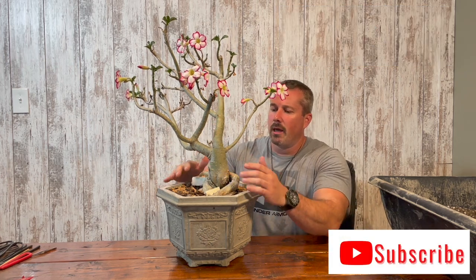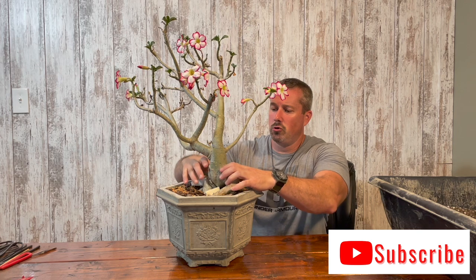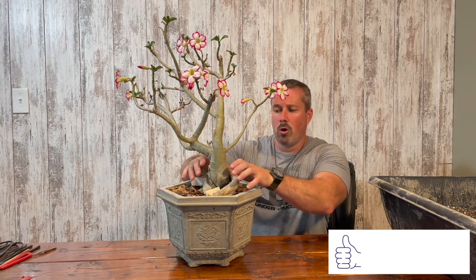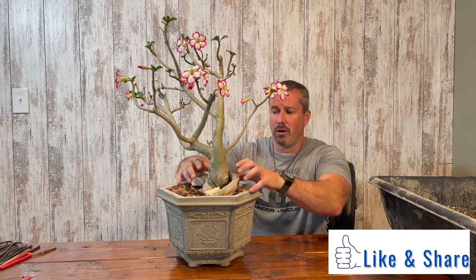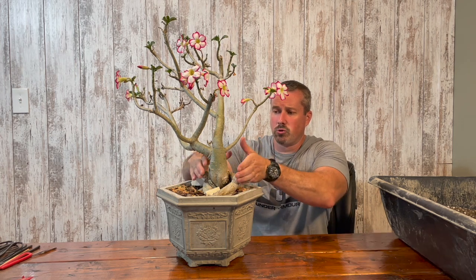So this desert rose — last year I made a video where I planted it into this pot and I used styrofoam to pull some of the roots apart, or at least keep some of those roots apart, to make the caudex appear bigger than what it was when the roots were all together.